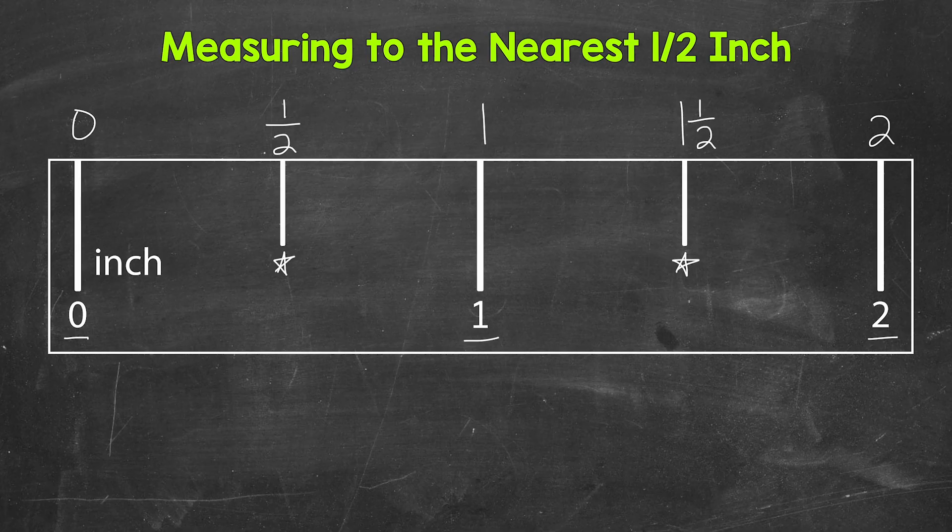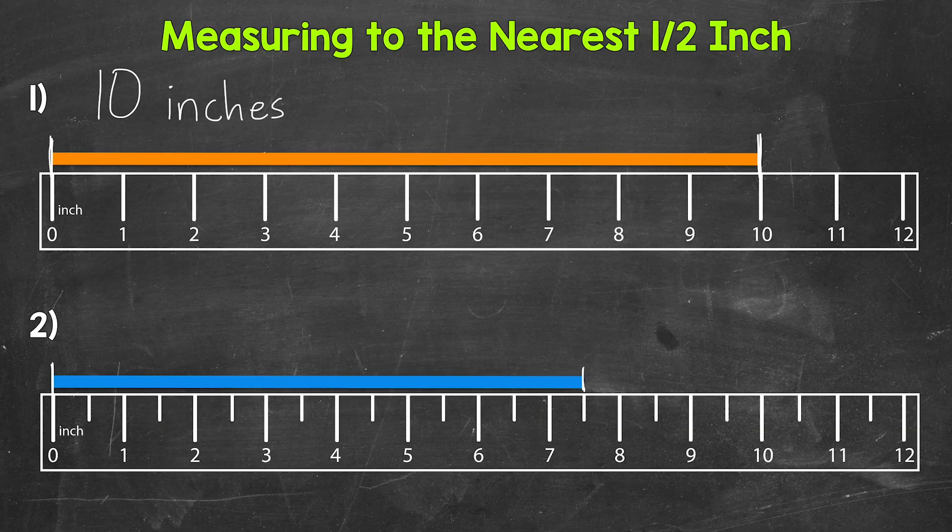Let's go back to number 2 and include the half inch marks. We now have half inch tick marks in between each inch. For this blue bar, the measurement is right in between 7 inches and 8 inches, right on the half inch mark. So we have 7 inches and then a half. Our measurement for number 2 is 7 and a half inches.